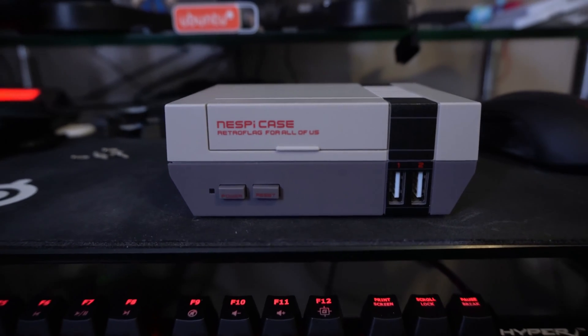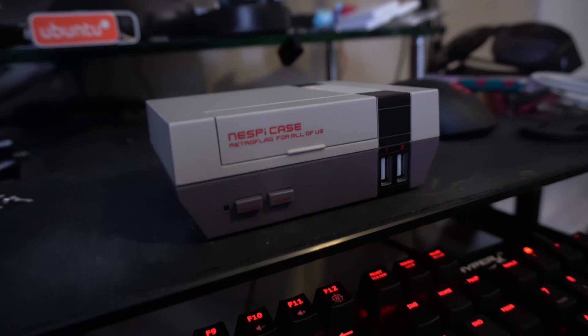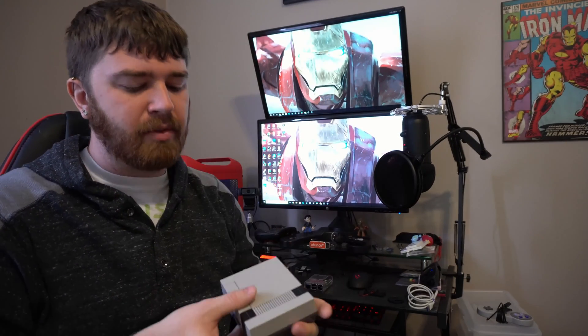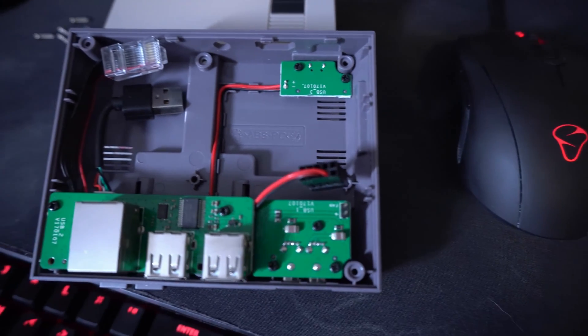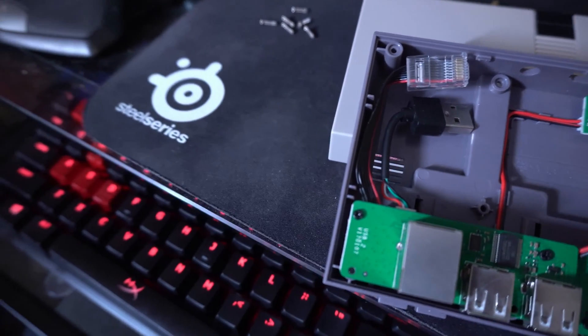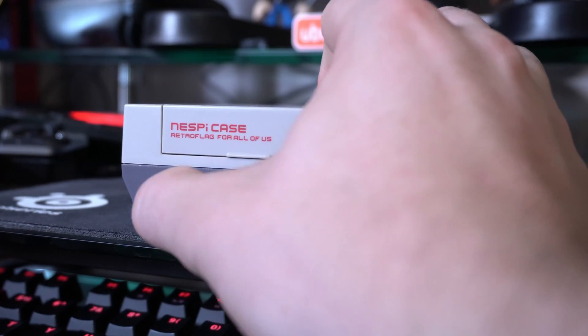Size-wise you're getting a very compact and sleek case for your Raspberry Pi, which isn't saying much because even the basic plastic one will be small and sleek. But the main advantage you get is that on the interior it actually has some circuitry to reroute a lot of your USB ports and even your Ethernet port, allowing you to have two USBs on the front of the device next to a working power and reset switch.